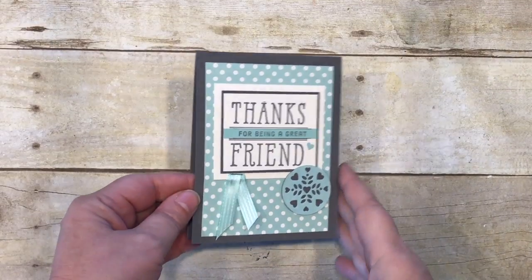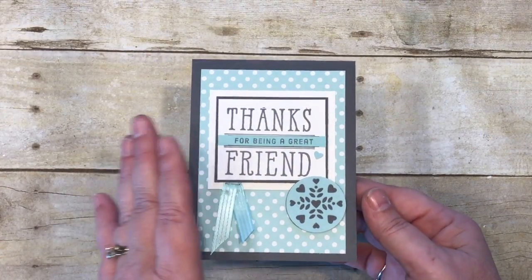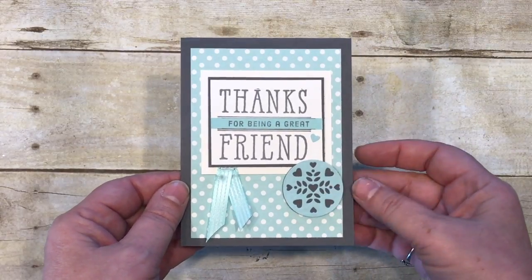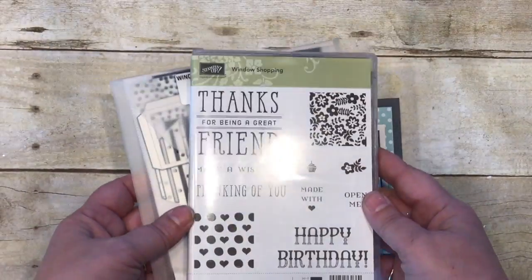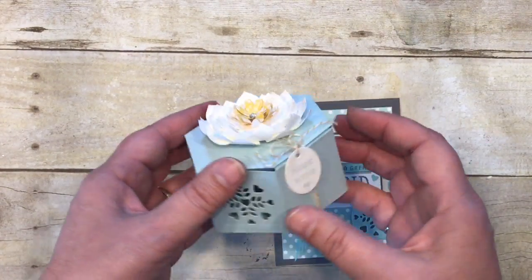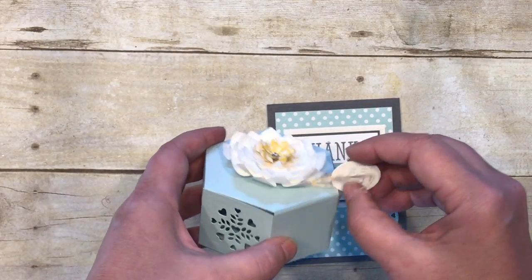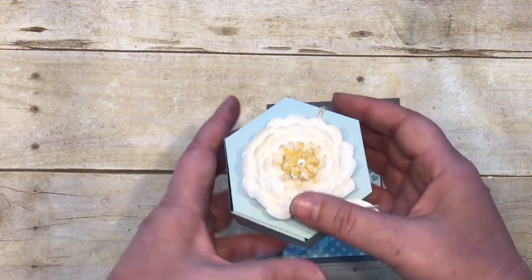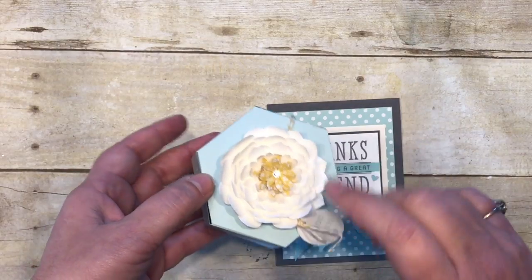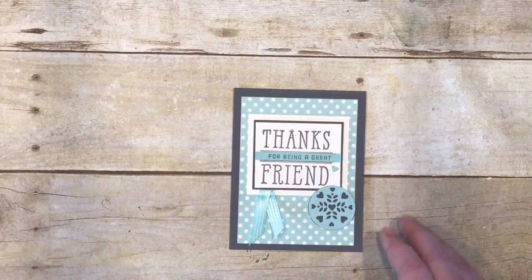Hey stampers, BJ Peters here. I've had some time to play recently and I've been playing with a window box stamp set and the bundled thinlits — oh my gosh, I've been having so much fun! This little element here is one of the things I want to show you. Here's the window box bundle with all the fun elements. You can actually open and close this box, so you can put treats in without wrecking it. If you want to know more about this box, the flower, and the stamp set, it's debuting very soon on my blog, StampinBJ.com.